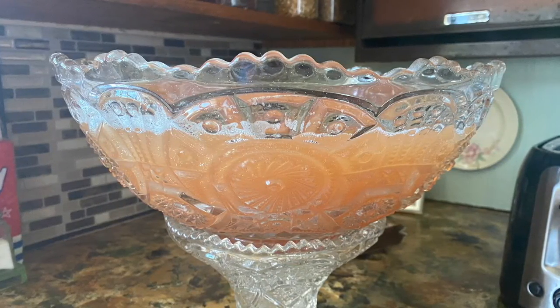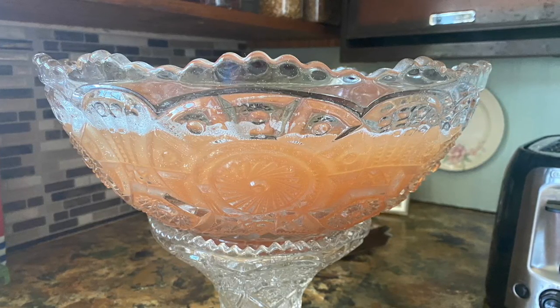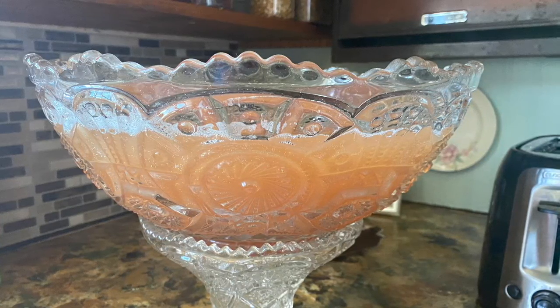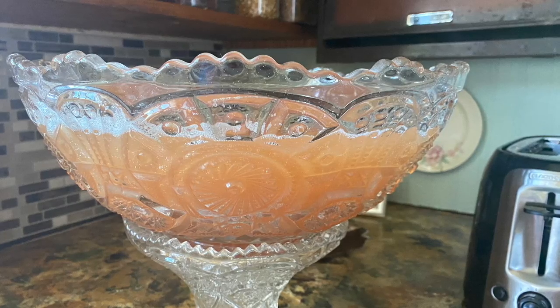You ready to taste it? Woo! It's so good. That is good — I could drink it every day. We always have this for Thanksgiving, Christmas, any birthday party. It's our favorite. Easy and delicious — Alabama Wedding Punch. I think I'll have another cup. See y'all next time! Bye-bye.